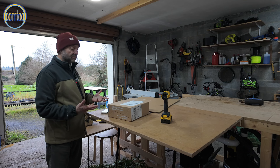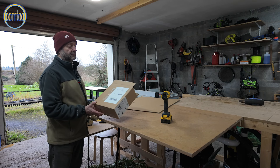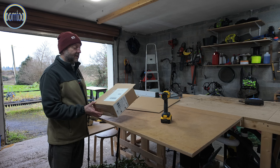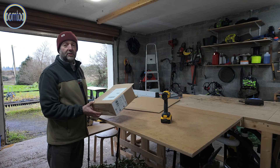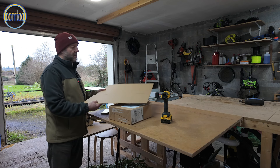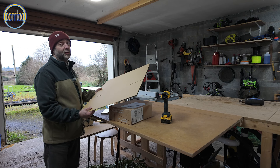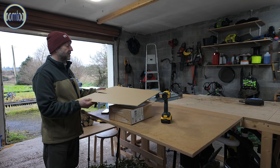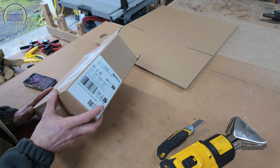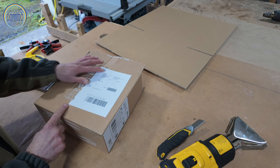I like to reuse and recycle as much as possible. I reuse any cardboard boxes I receive in order to ship my plants. New cardboard boxes can be as much as €2 each depending on the quantity you buy, so it's nice to be able to remove all the old shipping and other labels from the boxes.